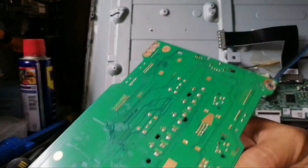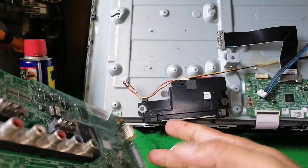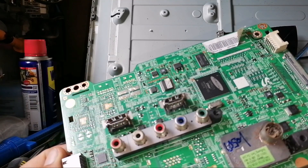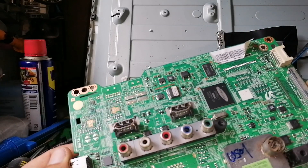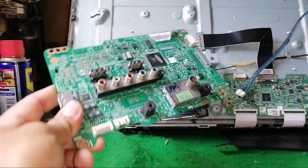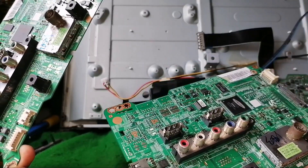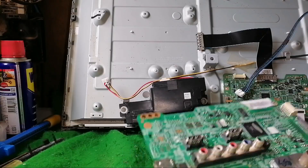We have already removed the main board. This is the main board — this is the black portion of it. What we're going to do is replace this main board with the same model. This is our old original main board, and this is our replacement board with the same model.